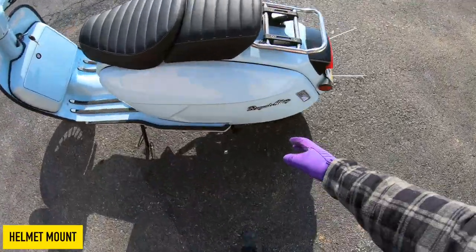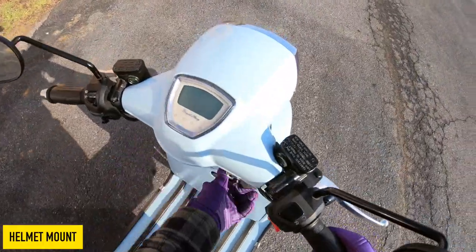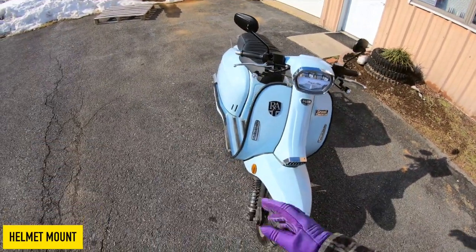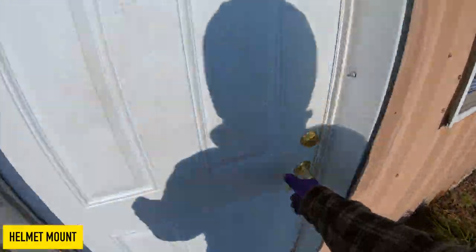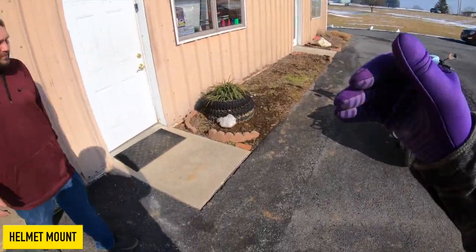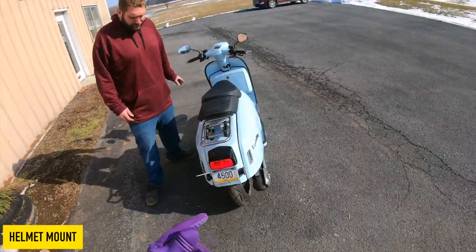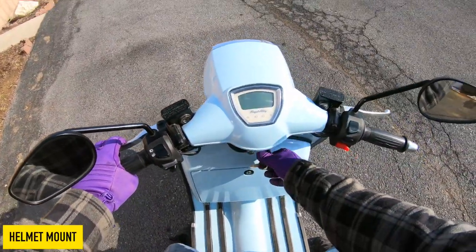Another thing I really like about the Royal Alloys is they put their logo everywhere — on the CVT cover, Royal Alloy; this nice metal badging on the sides, Royal Alloy; on the grips, Royal Alloy; on the gauge cluster, Royal Alloy; and on the front they have this nice LED light bar that also says Royal Alloy. They also have a really nice taillight — just a different look compared to a standard big square bulb. Big fan of that overall.